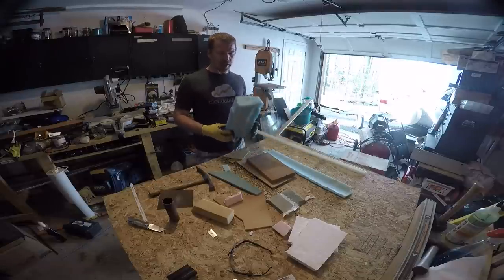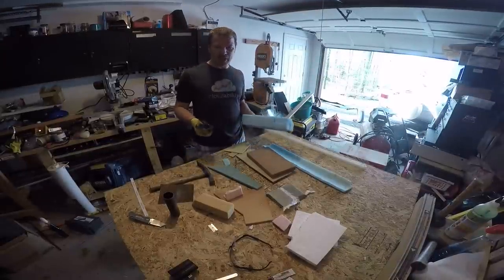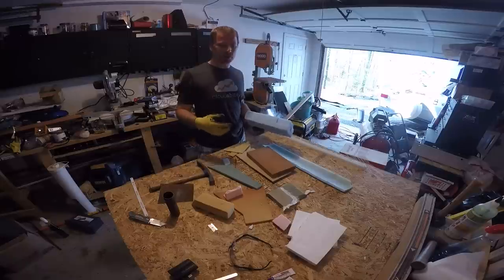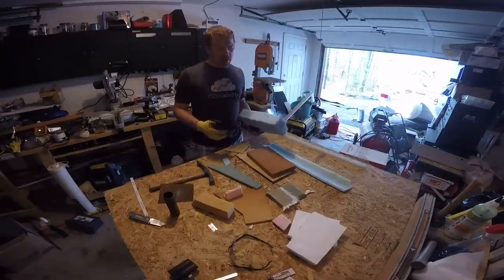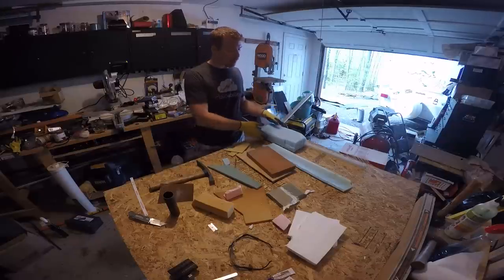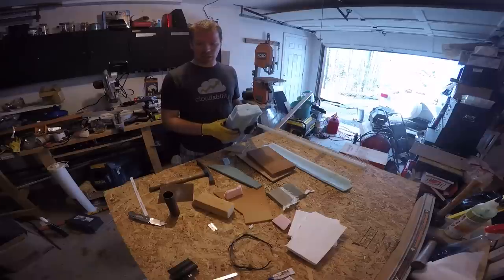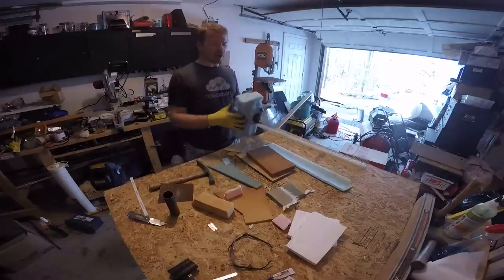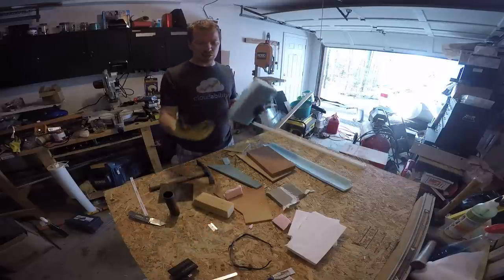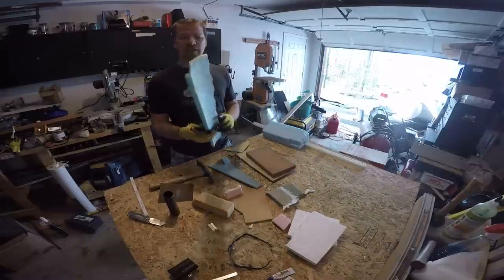One last nice thing about styrofoam is that it can be shaped with what's called a hot wire. It's basically just a piece of wire — bailing wire will do — and you use a variable power supply lowered to something safe, usually 20 to 40 volts. You make a frame, string the wire through it — not rocket science, you can make it out of conduit, a two-by-four, and a power supply. When you run that wire through the foam it makes a perfectly clean edge, and importantly you can follow templates with it.